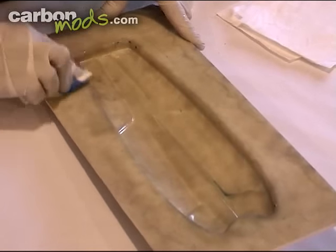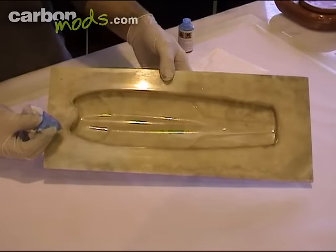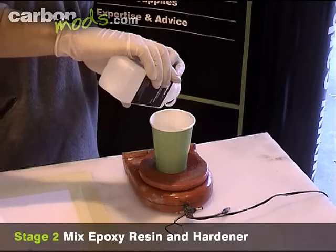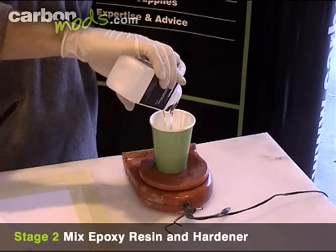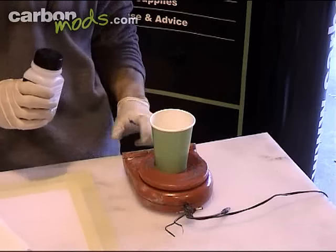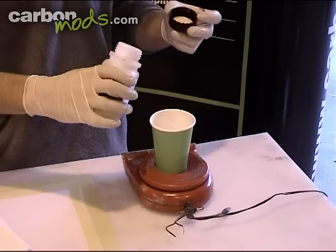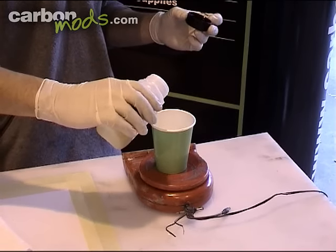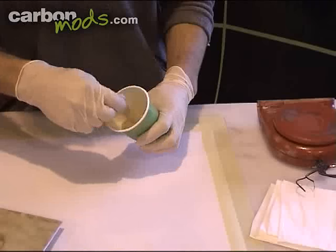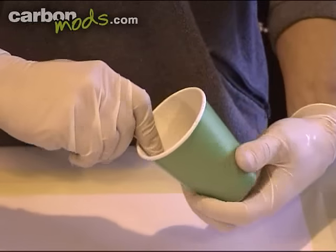Once you've coated it really thoroughly and evenly, give it a quick check over and leave it for approximately 20 minutes until it's touch dry on the surface. Now I'll be mixing up the resin. The resin is mixed at a 2 to 1 ratio — so if you take 100g of the resin, you'll mix that with 50g of the hardener. Do it as accurately as you can; to within 1 or 2% is ideal, and that'll ensure that your part cures properly and thoroughly. Make sure you mix it really well, getting it all from the edges of the cup.